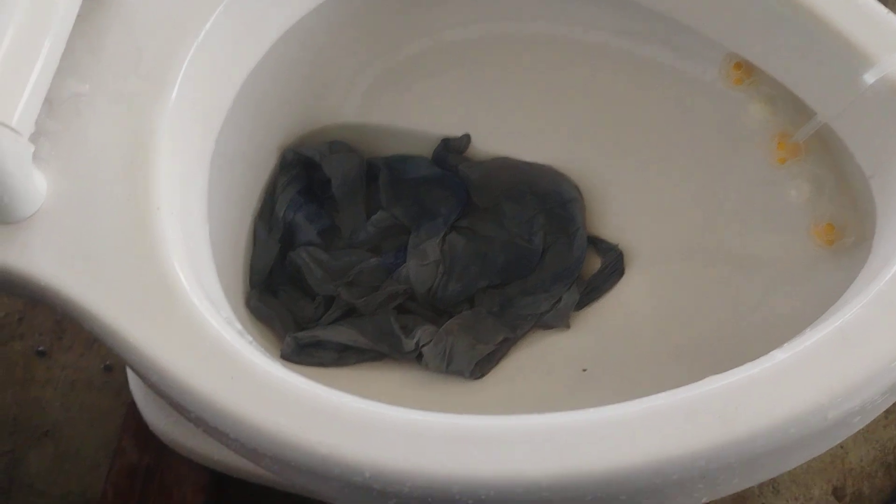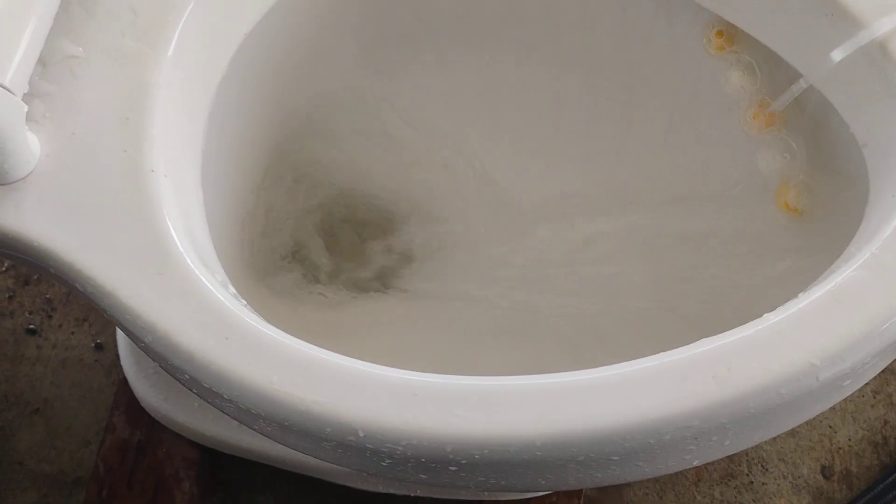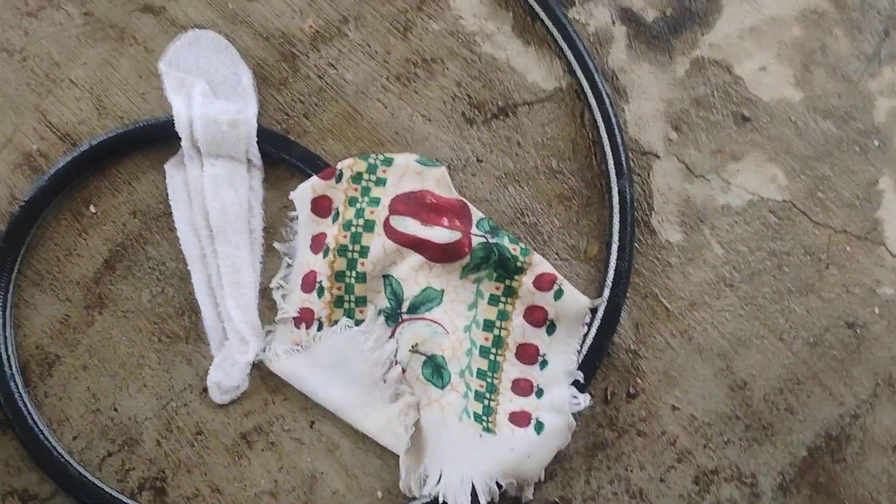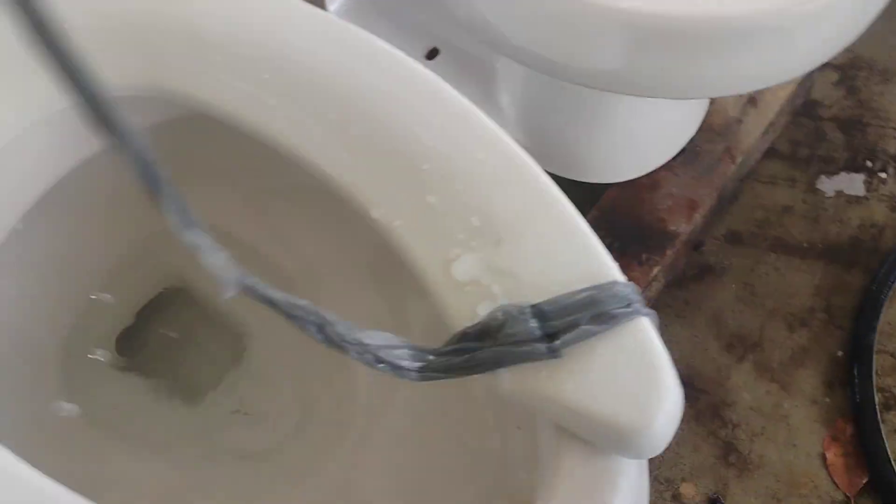Here is a flush. When the tank is done filling I will try a washcloth and grocery bag.